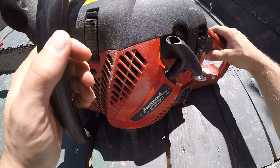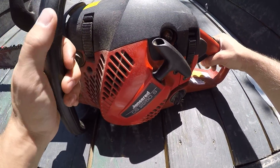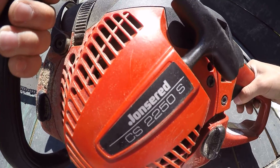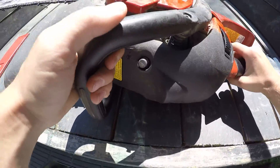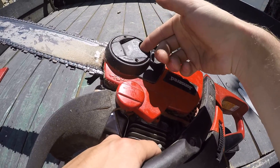Putting this video out there for everybody — a chainsaw with a tool-less chain tensioner. I got a Johnson Red CS 2250S, picked it up. Someone apparently said it wasn't running right, took it home and it started right up, so I started cutting some wood with it.